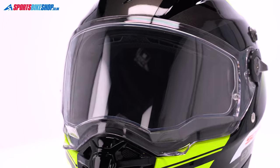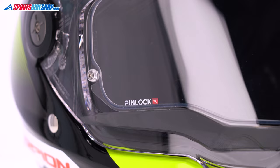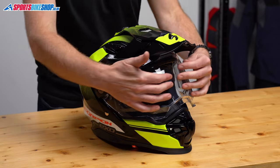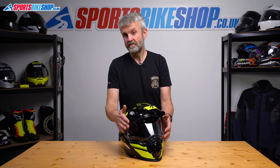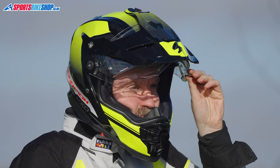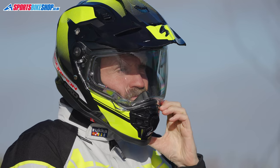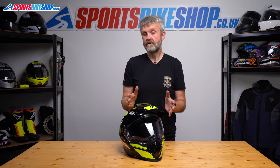The visor is protected against mist by a Pinlock insert which comes in the box, and it's Pinlock 70, the middle grade of protection. The visor is cleverly designed to keep the curvature shallower on the section that you look through but still allow it to seal around the chin bar at the base. On some adventure helmets the curvature is quite extreme across all of the visor and that means the Pinlock has a hard time sealing to the inside surface and it can also affect the optical clarity negatively. There are no such issues with this helmet because of the way it's designed.